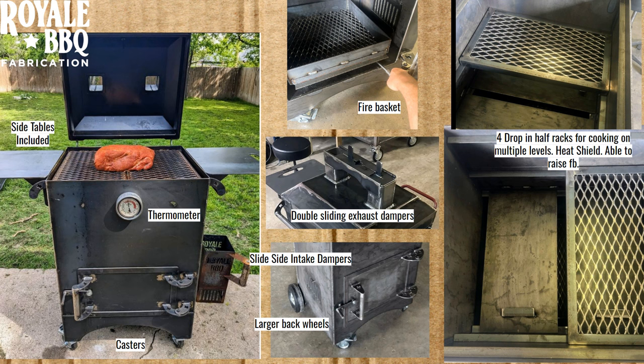Those were my thoughts. Please share your thoughts on these smoker grills down in the comments, and if you own any of them, please leave your review to help any potential buyers. And as always, go get your smoke on, y'all.